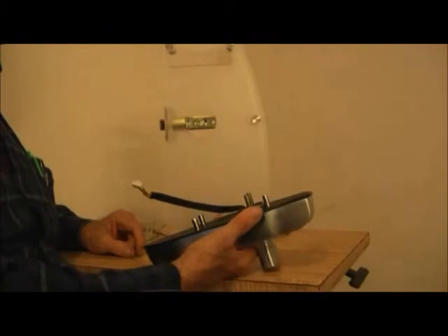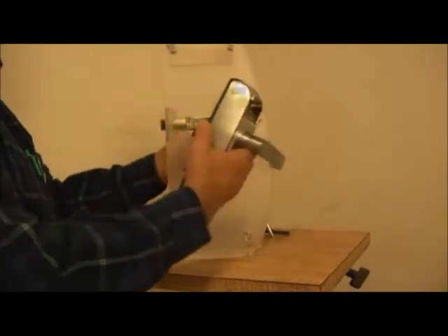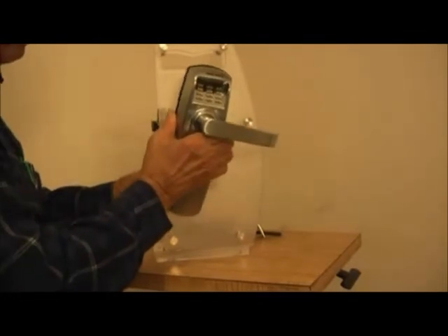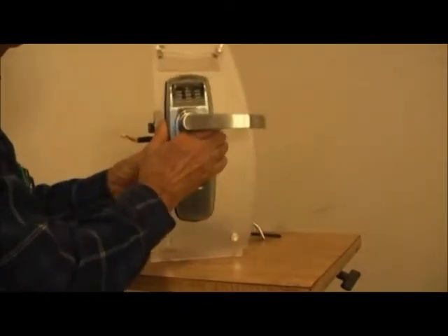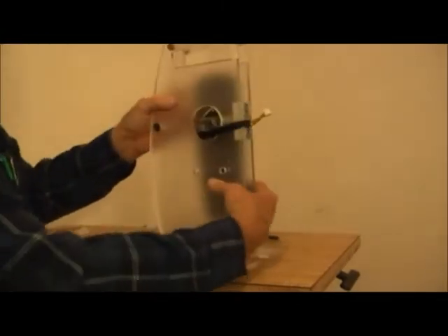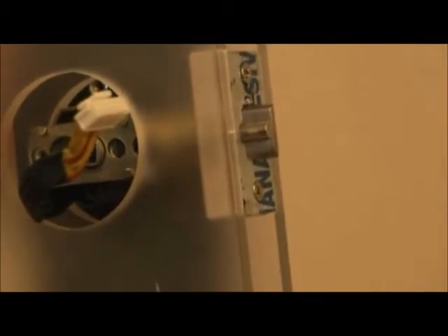For the next step, we will be mounting the lock on the door. We're going to place the outer portion of the lock on the door and take the connecting cable and run it below the backset. We snugly place the lock on the door with the rubber grommet in contact with the door from top to bottom. On the other side, you can see the two metal pieces that have passed through the two holes of the backset — the two metal pins from the outside of the lock passing through the backset with the cable below it.